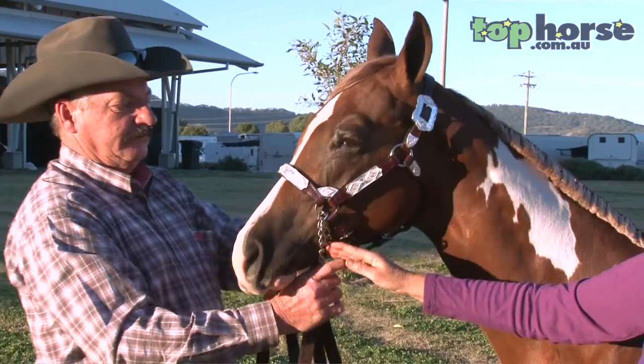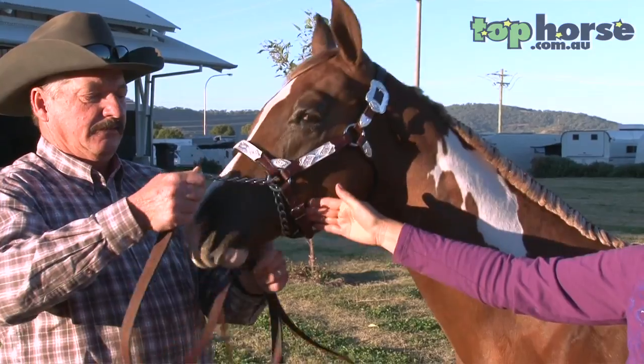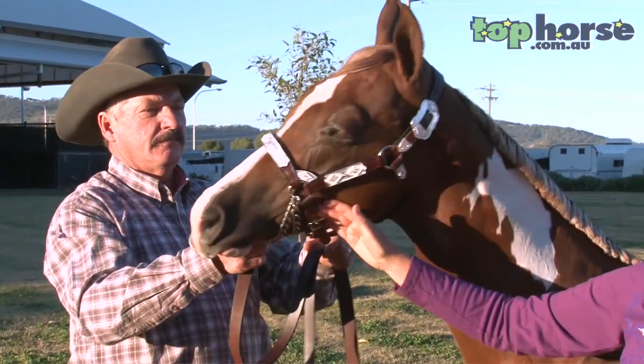We both prefer to have the chain under the jaw — it gives a little more control, it looks a lot tidier, and it is safer. But please practice at home with this.